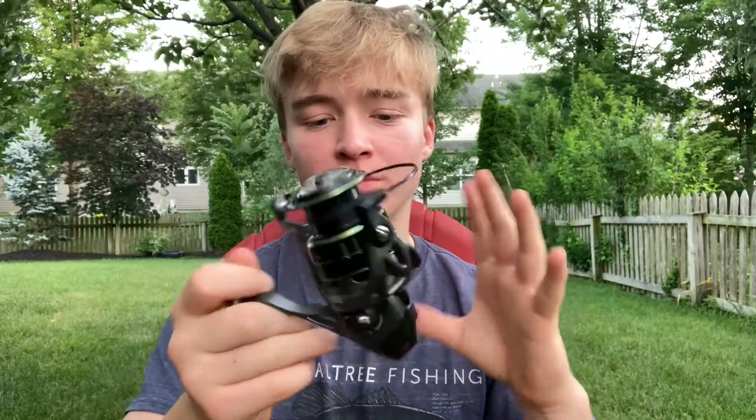Now moving into the mechanics of the reel: this reel has a five ball bearing system and a 5.1 gear ratio. Right here they label how much line you can put on — I'm pretty sure this is referencing 0.25 millimeters in diameter of line, giving you 228 meters. It doesn't say much about other mechanics since I threw out the package a long time ago.